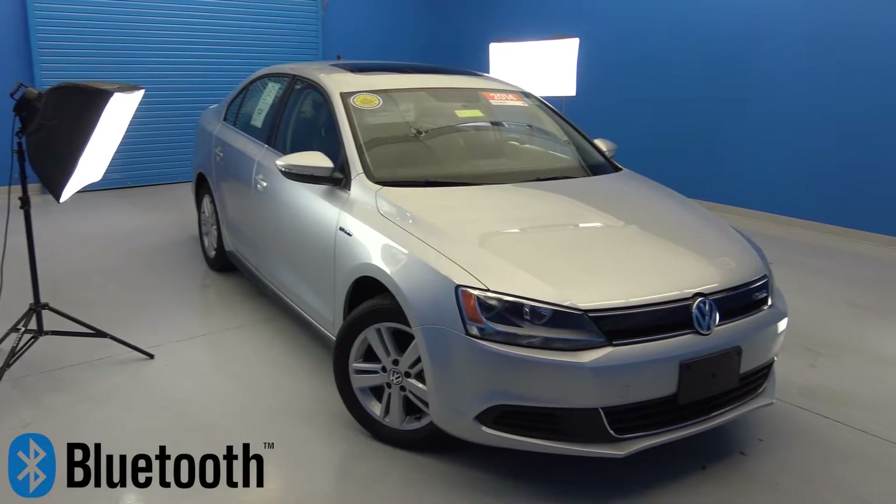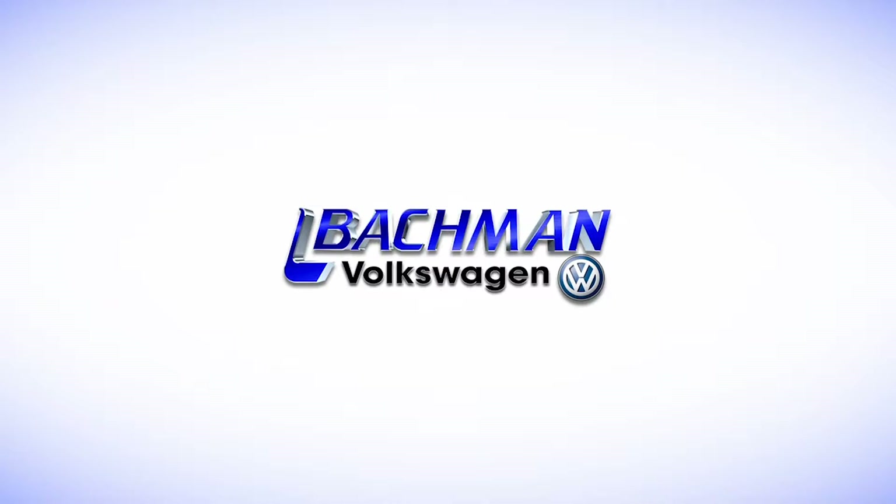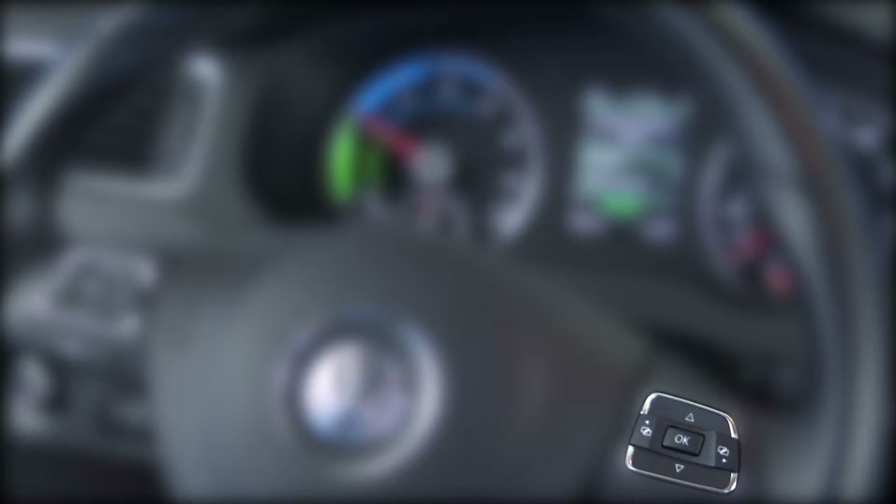In this video, we'll be showing you how to connect your Bluetooth to the 2014 Volkswagen Jetta Hybrid. Start by making sure the Bluetooth is activated on your smartphone. Now using the navigation controls on the right hand grip, go right until you see phone settings.